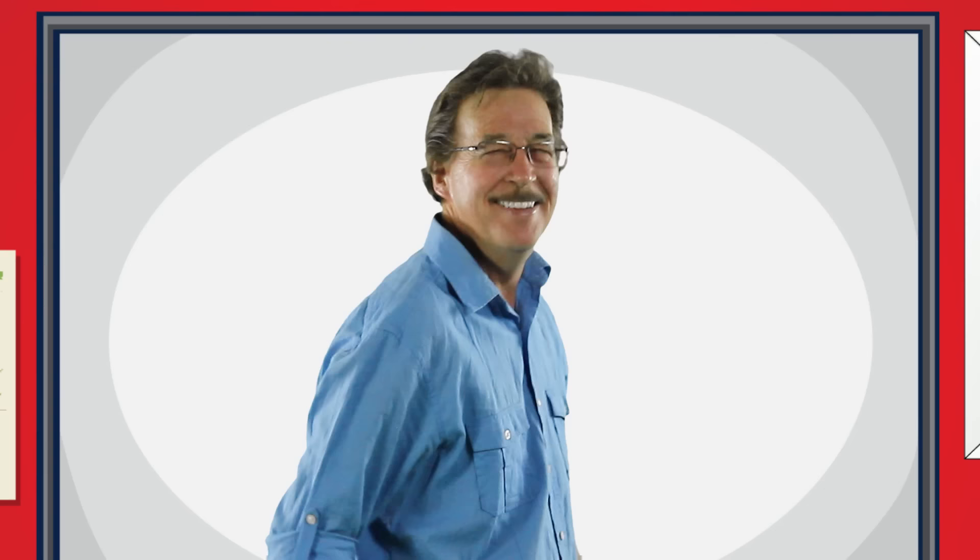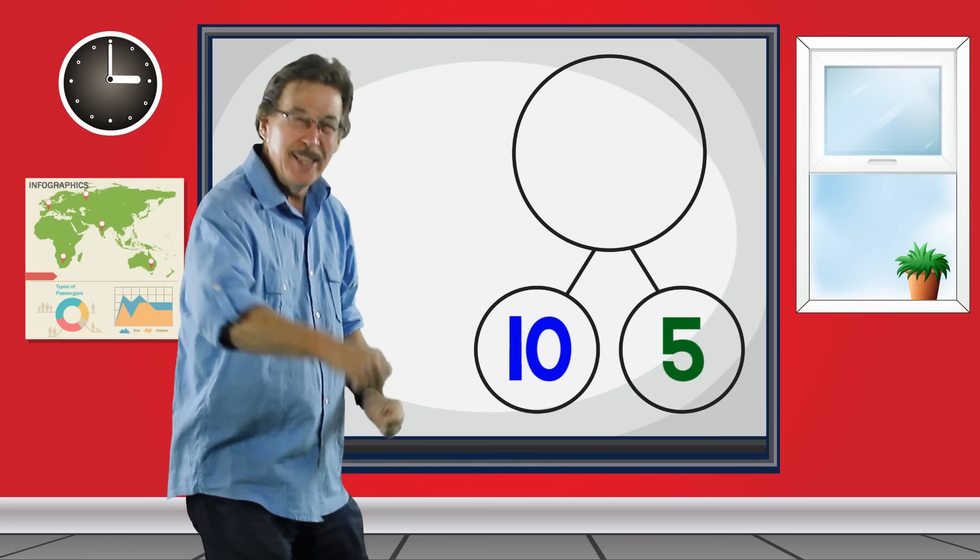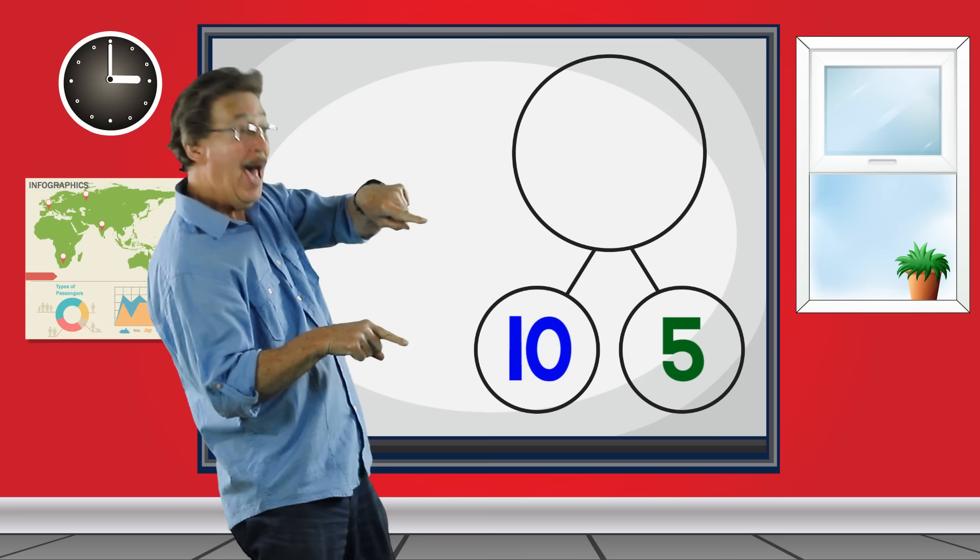Number bonds from 11 to 19. Number bonds — sing and learn with me. How the parts add up to the whole. Number bonds, you did it, now you know! The parts add up to the whole.